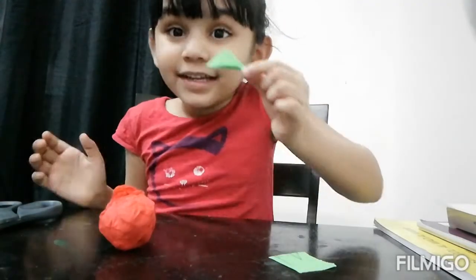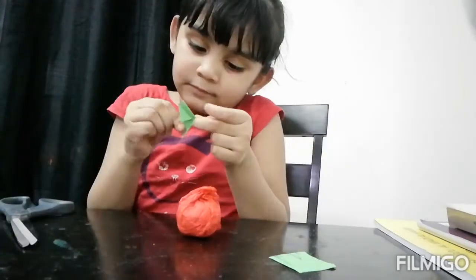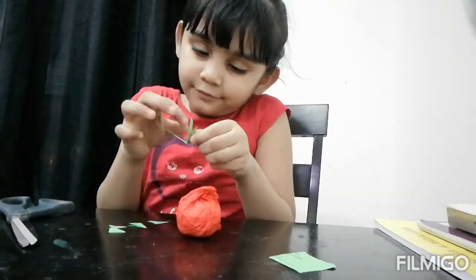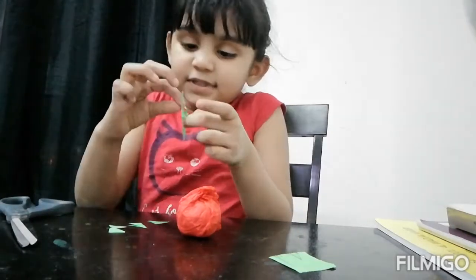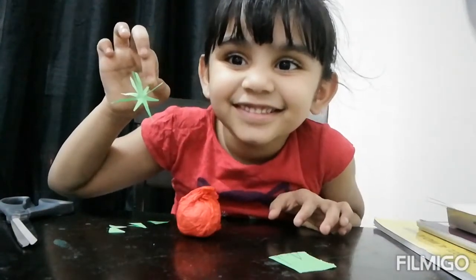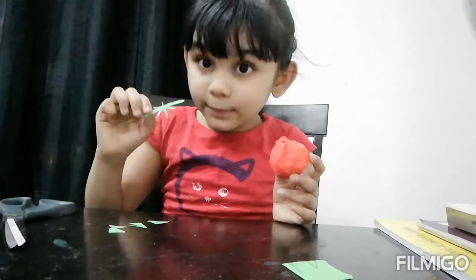Now take a green pepper and cut it like a leaf. Stick this on the tomato.